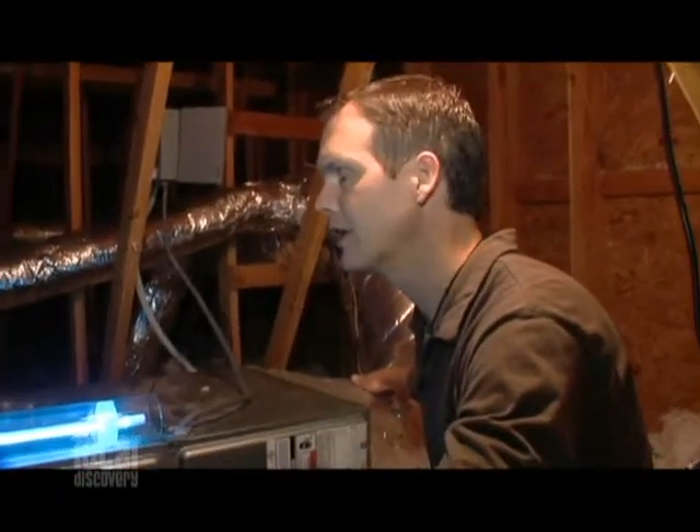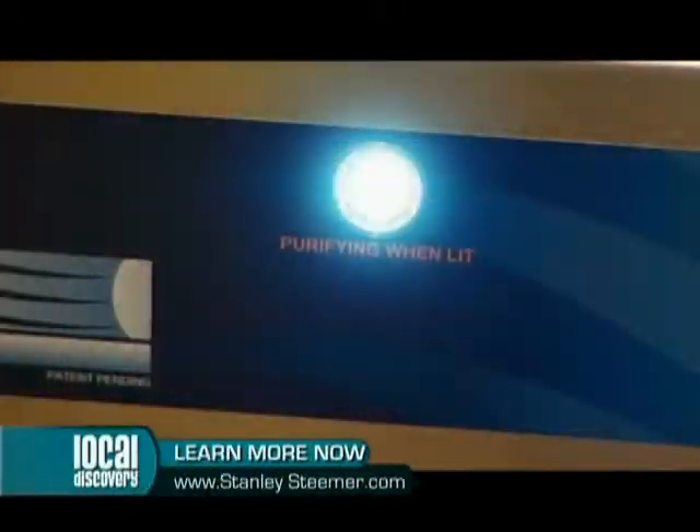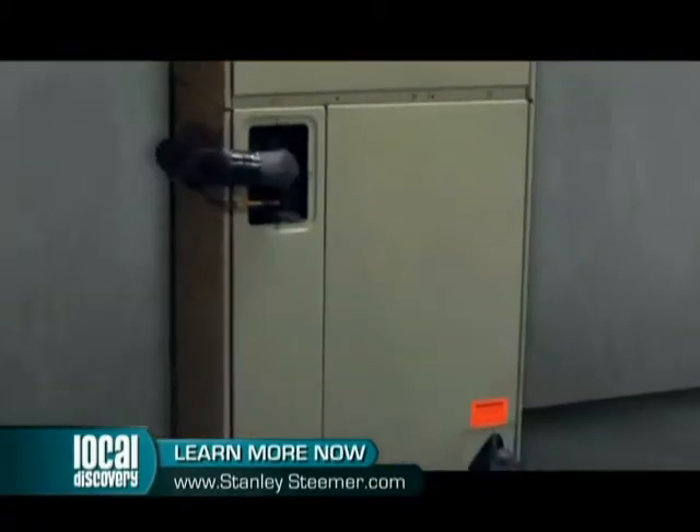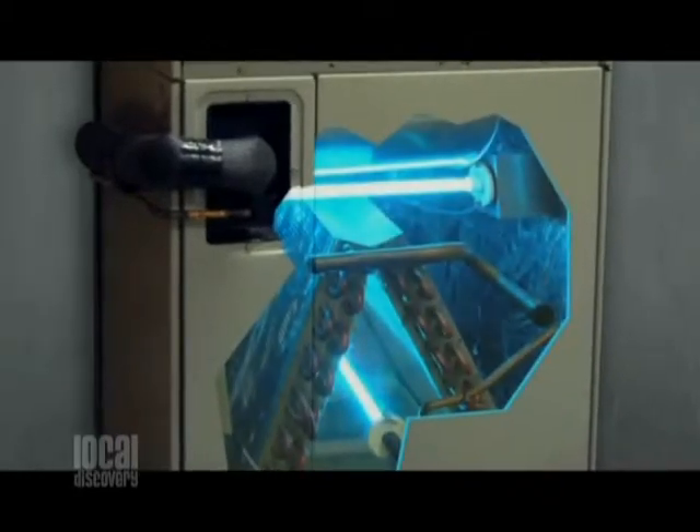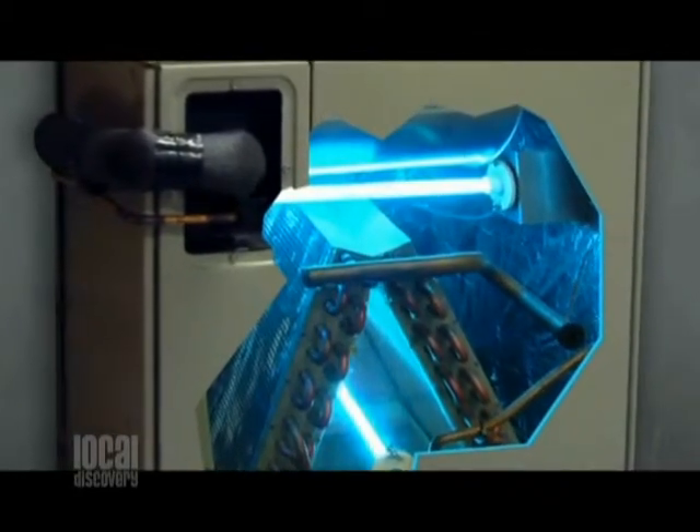Over here on this one, I can see the little light shining through on this duct. Does this last? How long do these bulbs typically go for? The bulbs usually go for about two years. We always put a peephole on, and we warranty our work, so if you are up in your attic and you notice that that light's off, you give us a call and we'll come out and take care of it for you.